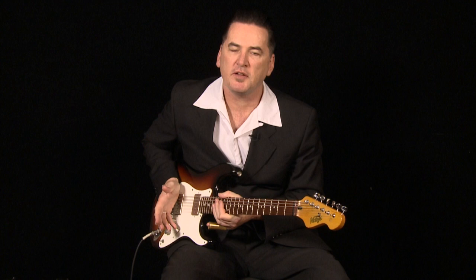Hi, I'm Matt Dwyer, and today I'm going to talk to you about my favorite slide guitar player of all time, the great Ry Cooder.